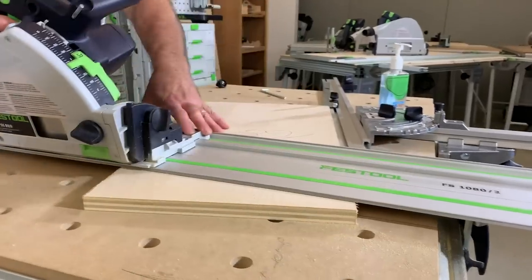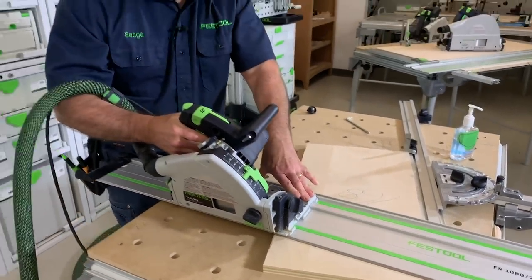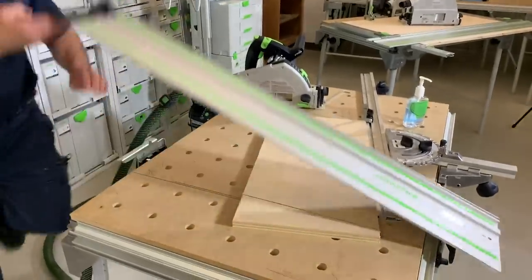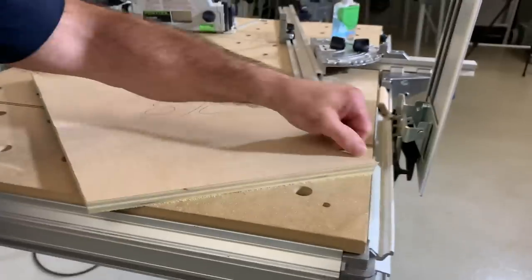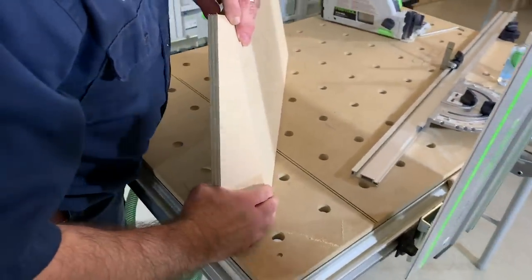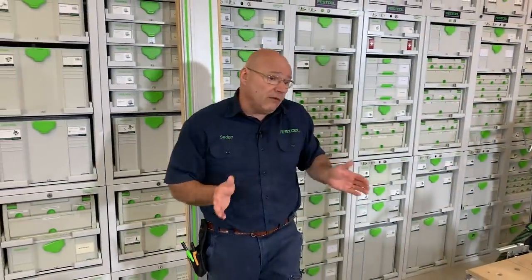Here's a tip: anytime I tilt the saw, I always put my hand on the deck so it doesn't tip, and I get a perfect cut. Look at this cut — I set it at 15 degrees and there's not a single splinter. When I take that with my offfall, you get a perfect compound angle. That's why a track saw. The TS 55 REQ goes from minus one all the way to 47 degrees, giving you a splinter-free cut through all those angles.